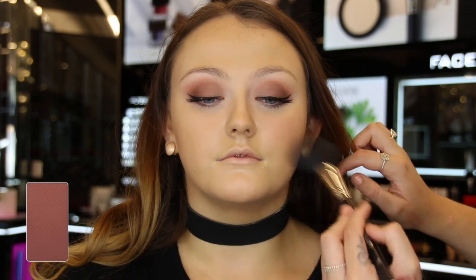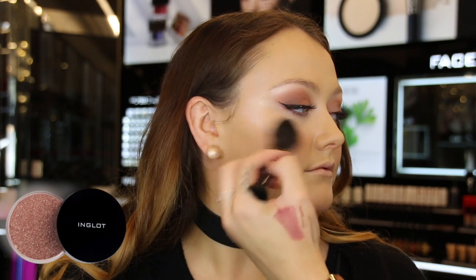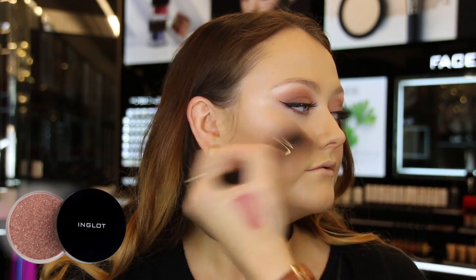I then went in and added some face blush in shade 25 to the apples of her cheeks. For the highlighter, I used the HD Freedom highlighter in shade 153 and sparkling dust 01 over the top for some extra glow.